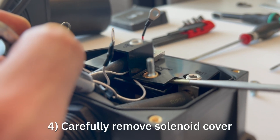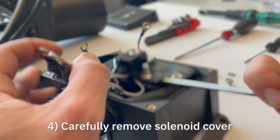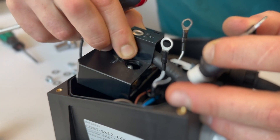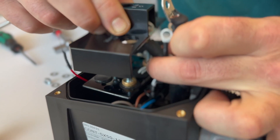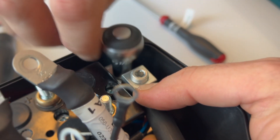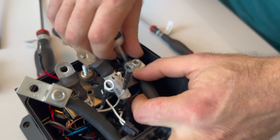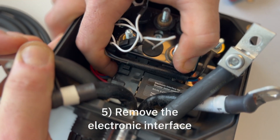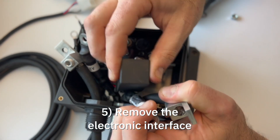Carefully remove the solenoid protection cover. The interface is fastened by a bracket underneath. Slide it to the side to release it.